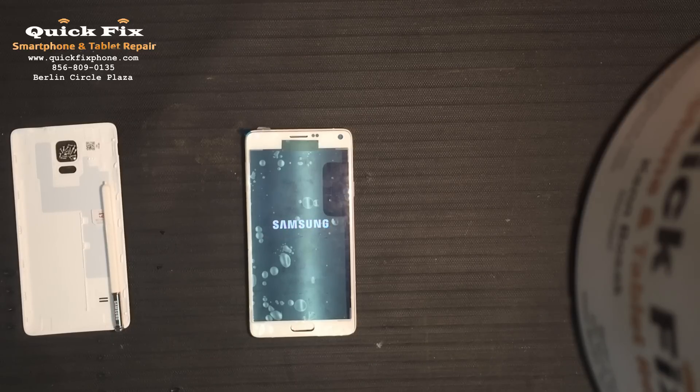The Note 4 is a very simple, straightforward rebuild and repair. One thing you do want to take into consideration though: you don't have to remove the daughterboard or the motherboard. So don't go any farther than you have to if you're replacing the screen. Again, thank you for joining us here at Quick Fix Smartphone and Tablet Repair in West Berlin, New Jersey, brought to you again by RootJunkie.com. RootJunkie, you the man. Have a good day everybody.